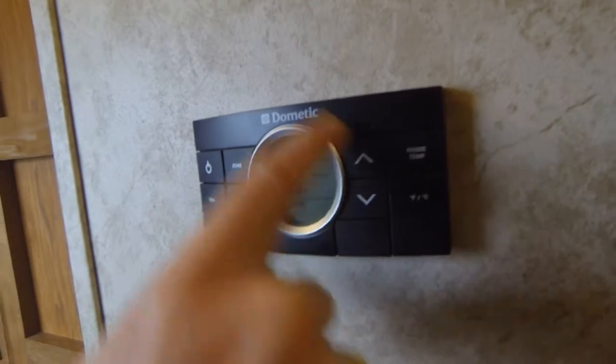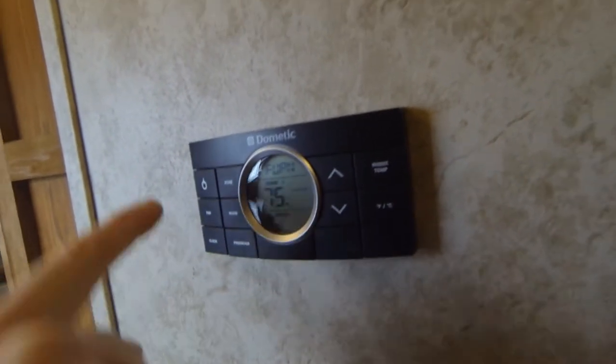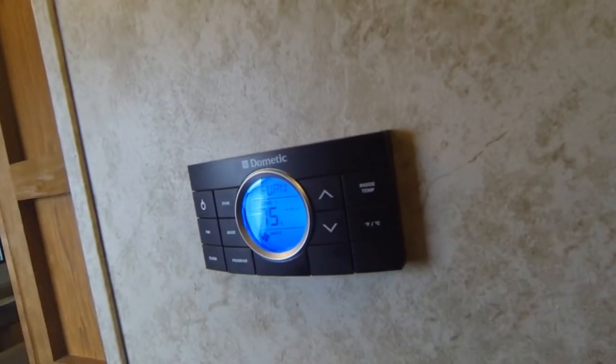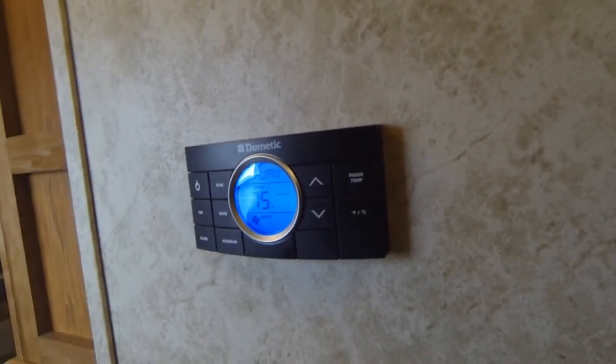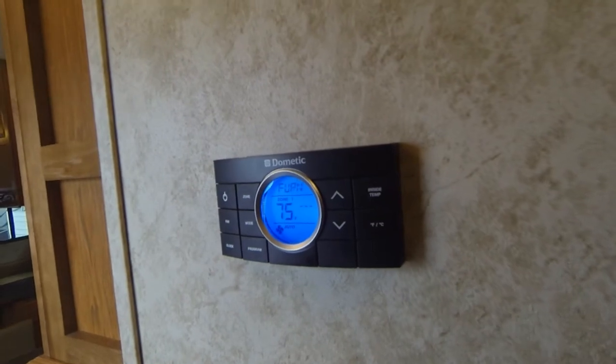Right now the faceplate is not lit up. If you push this button one time, it wakes it up and tells the unit that you want to do something. The plumbing has got pink antifreeze fluid in it, as you saw when I flushed the toilet.